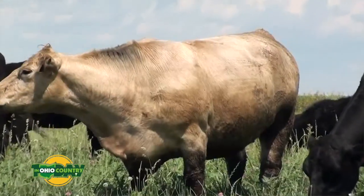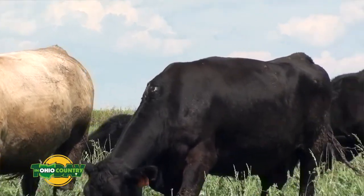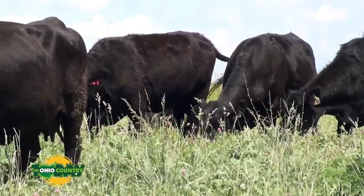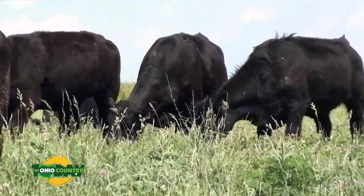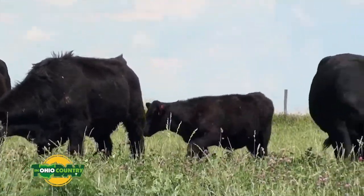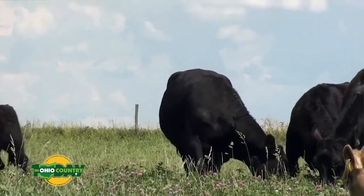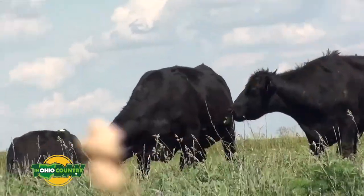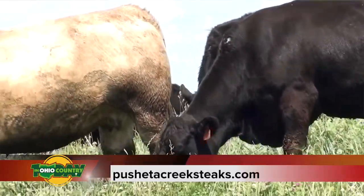When the beef is done being cut up, they call Amanda, she picks it up — it's already packaged and boxed. She brings it home, puts it in her freezer, hitting that cold temperature a second time. When shipping, it goes into an insulated container with dry ice, which should kill any virus. Essentially it's had three exposures to cold temperatures, so any virus exposure should be eliminated.